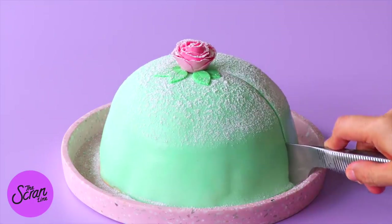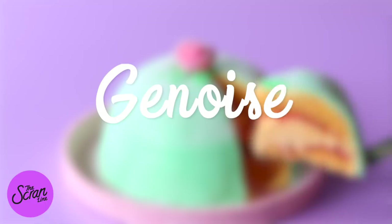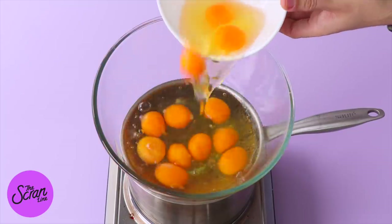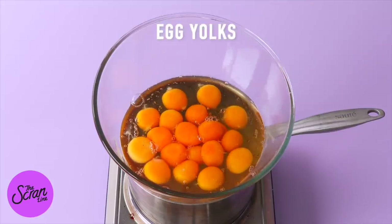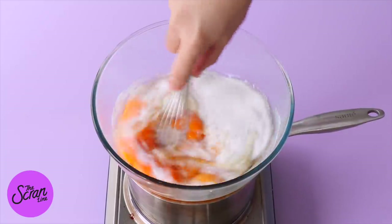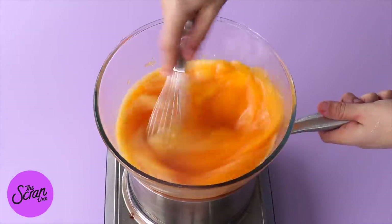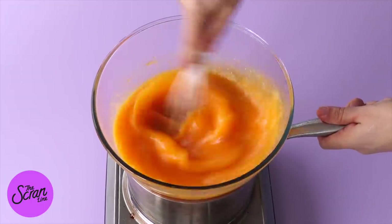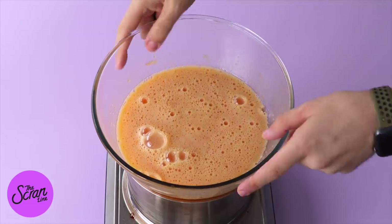Let's begin with the vanilla cake. This vanilla cake is called something else — I don't know how to pronounce it, so I'm calling it vanilla cake, but I'll put it up on screen. This cake has a lot of eggs in it. We're beginning by adding eggs and sugar into a bowl sitting on top of a stove over a pot filled halfway with water that's gently simmering. We're going to very gently dissolve the sugar into the egg mixture, whisking it continuously. Once you dip your fingers in and feel no grains, you're done — take it off the stove. It'll take about five or six minutes.